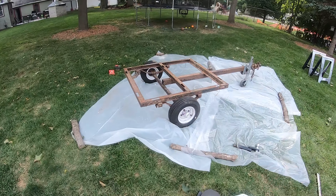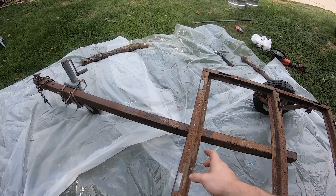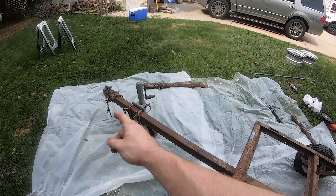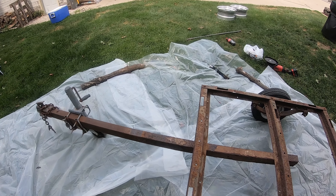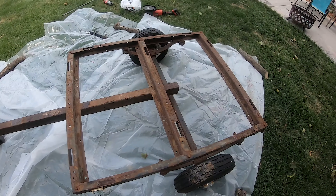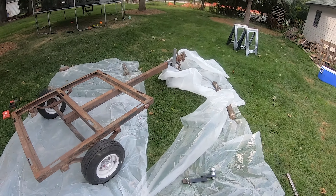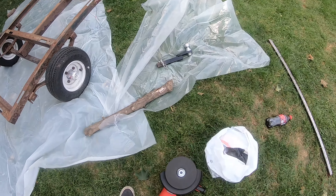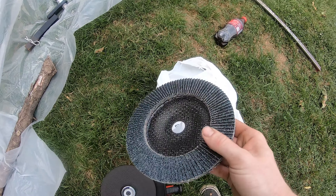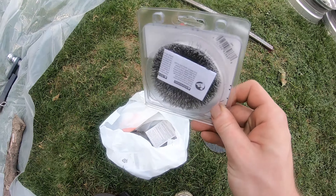Hey guys, fresh new video. The first thing I want to do is cut the welds so I can slide the main part of the frame - the part attached to the tongue - all the way to the back to shorten up the trailer a little bit. I bought a big old grinding disc and one of these to sand down the frame so I can paint it.